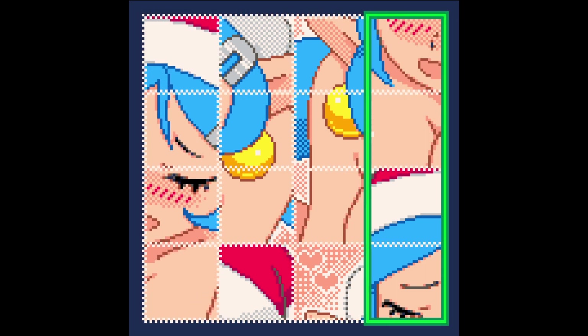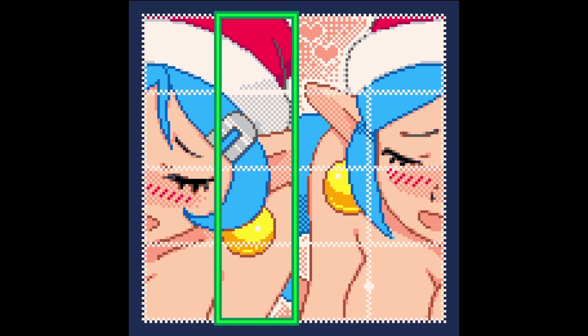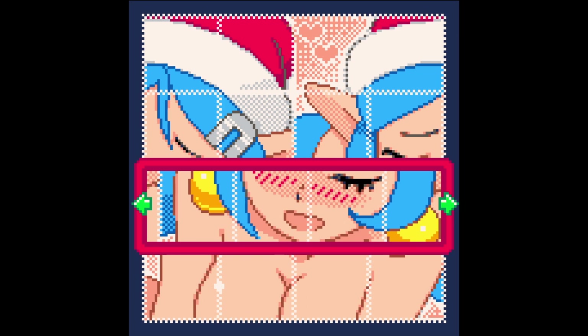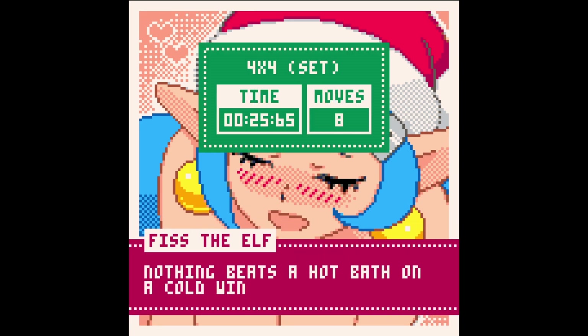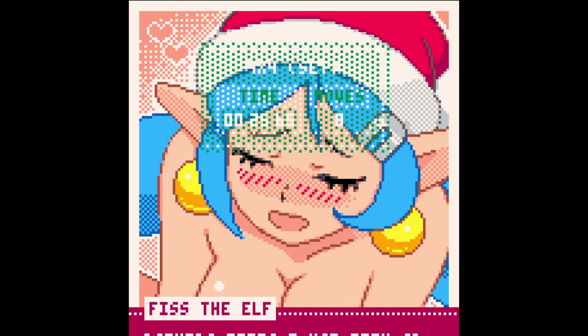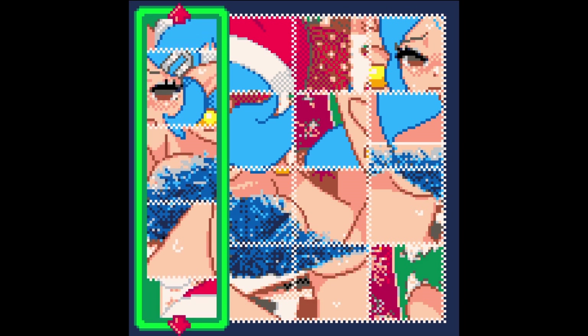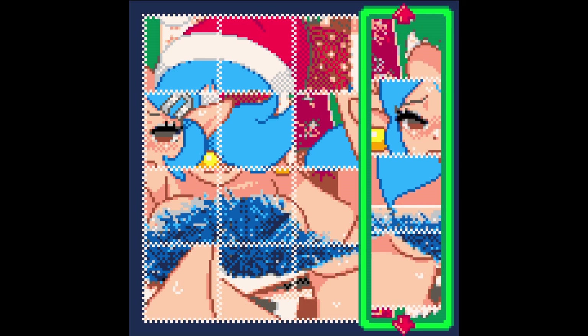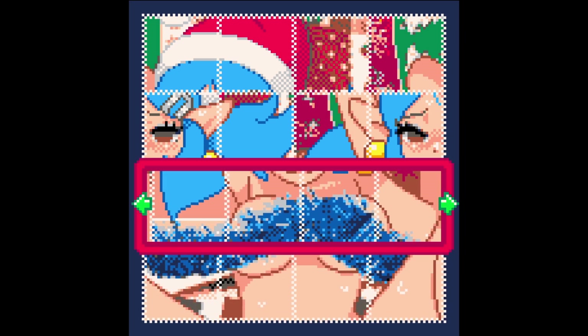Sixteen squares — these thankfully appear to be in pretty much the right order; they just want shuffling. There you go. Nothing beats a hot bath on a cold wintery day — I had a hot shower on a cold wintery day today and it was very nice. One more. I don't know what I'm looking at, but they do seem to go together. That was fairly simple.